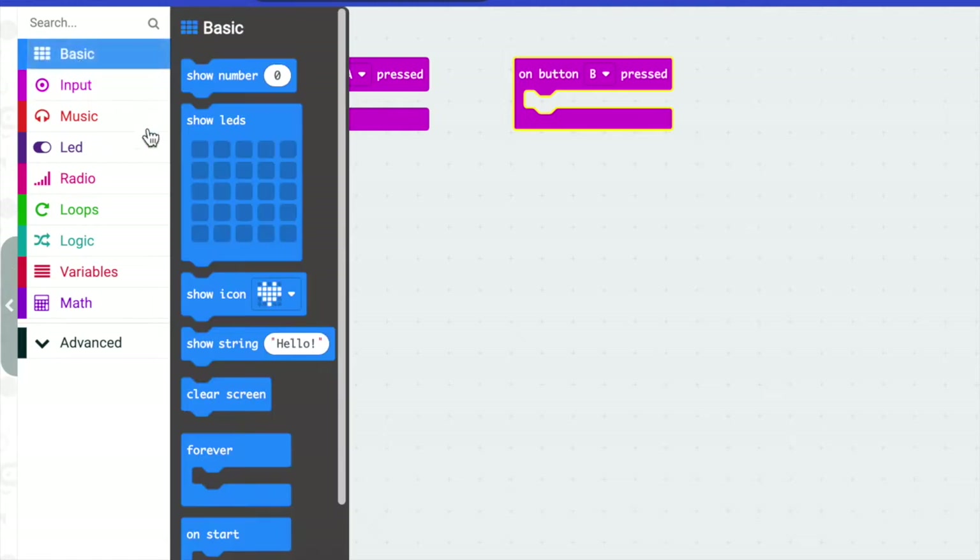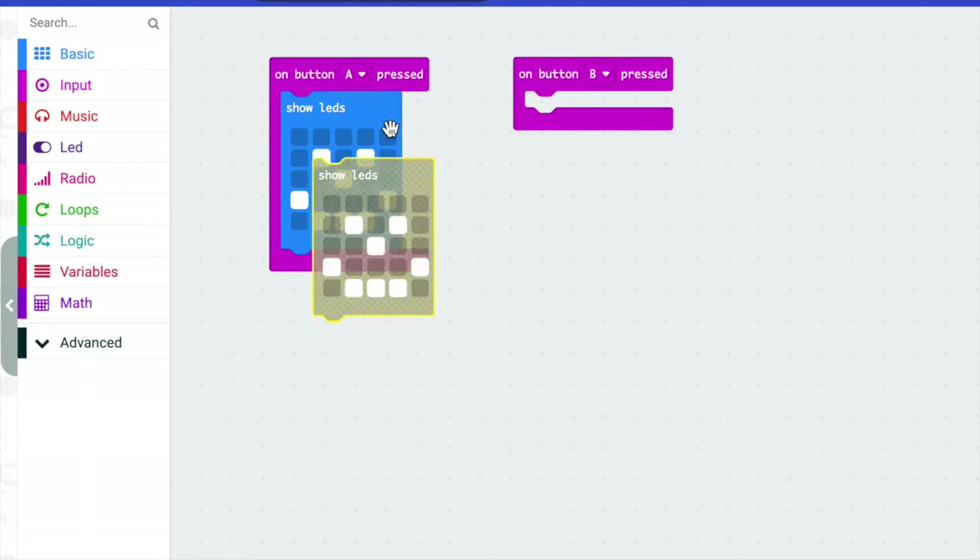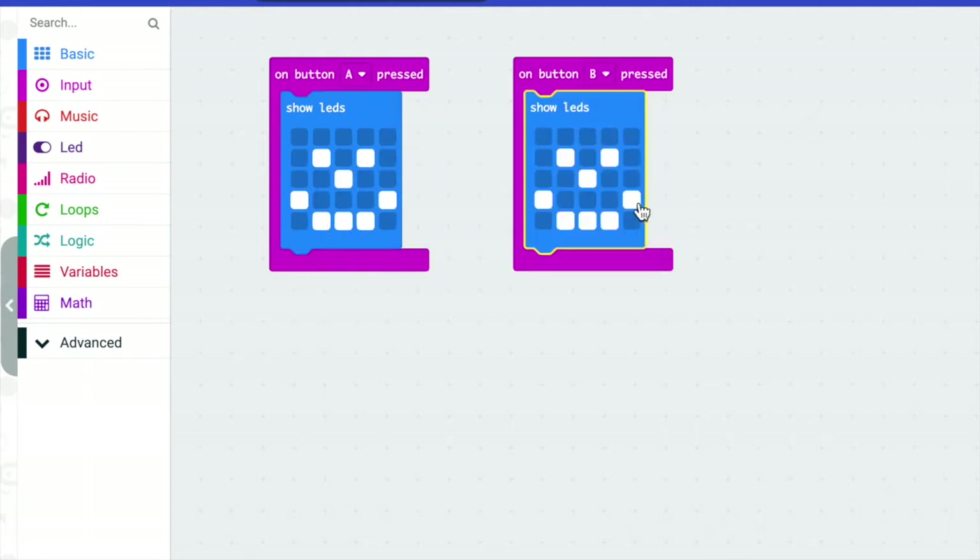I'm going to go to my LEDs and we're going to make a smiley face, and then we're going to make a frowny face on the other one. I'm going to duplicate this — I right click, hit duplicate, and drag my LEDs over — and I'm just going to change the smiley face to a frowny face.